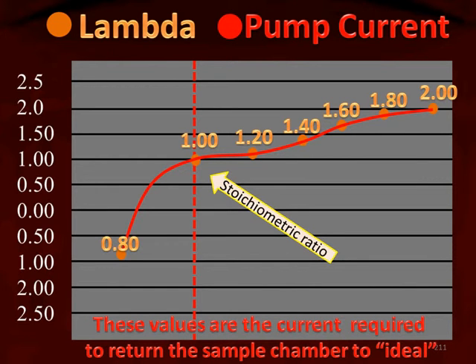These values tell us how much current is required to return the sample back to ideal. For example, if we had a rich running engine at a lambda value of 0.8, the computer would have to pump a negative 1.5 milliamp current through the sensor to return it back to a lambda value of 1. When it reaches lambda 1, current stops flowing. On the lean side, it takes 0.75 milliamps to change a lambda value of 1.2 back to 1.0, and as we can see, the leaner it gets, the more milliamps are required.